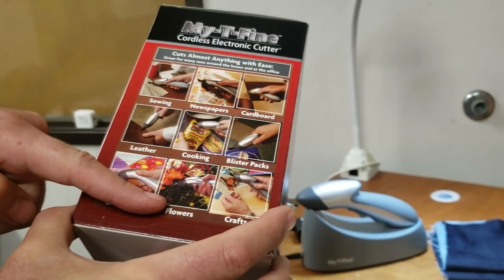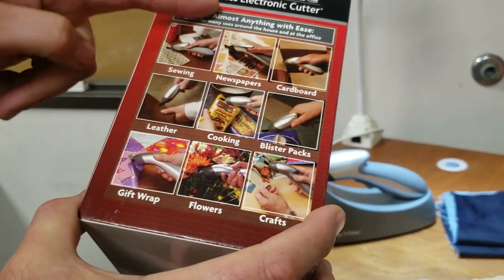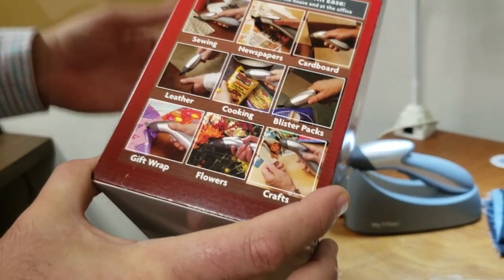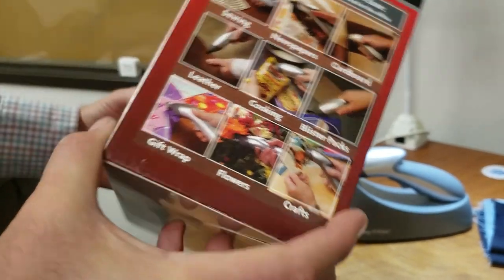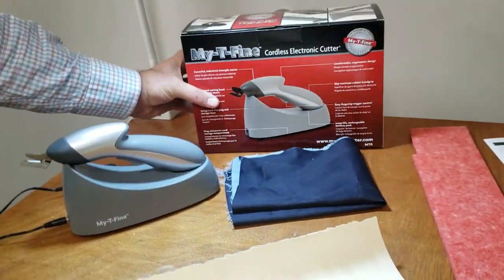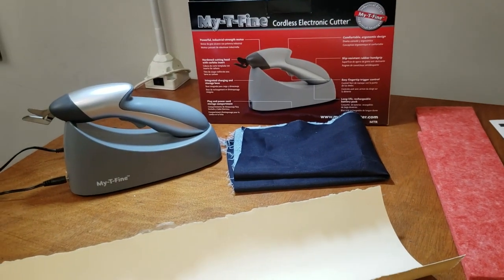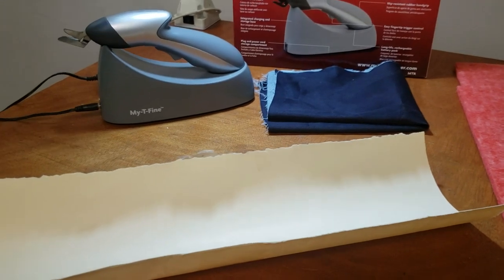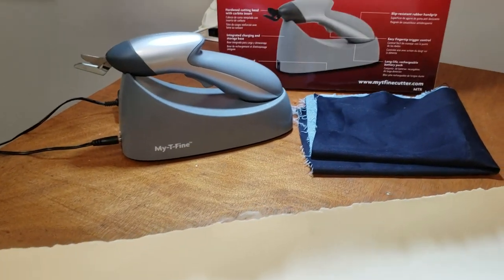It's good for cardboard, leather, cooking, blister packages, gift wrap, flowers, crafts, and all that stuff. It's a good machine. It will not replace or do the job of a rotary cutting machine — it's not that powerful — but since a lot of people ask about it, I'm going to go ahead and give you some ideas on how this thing works.